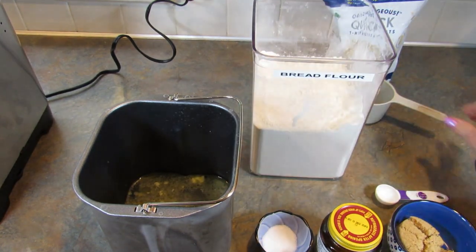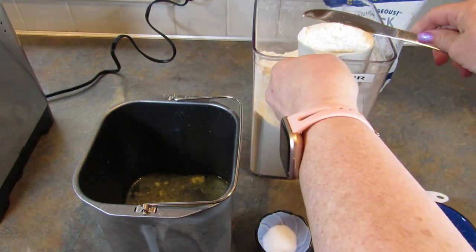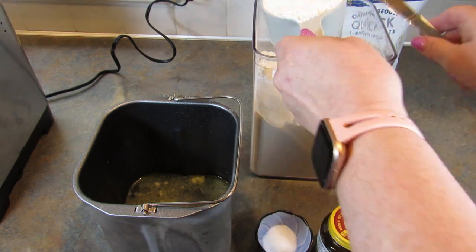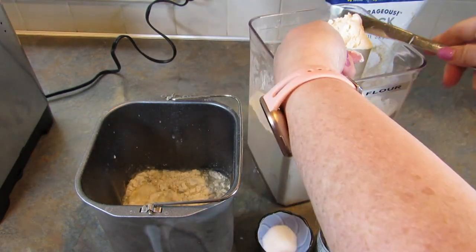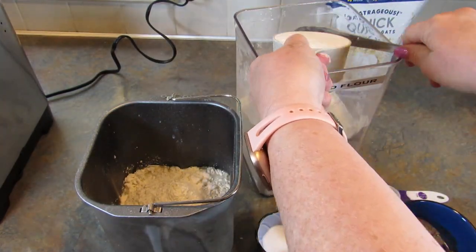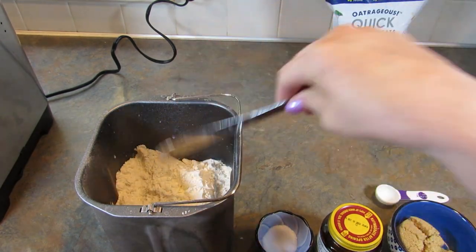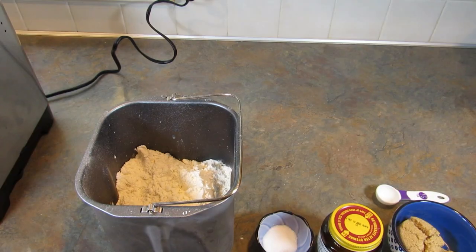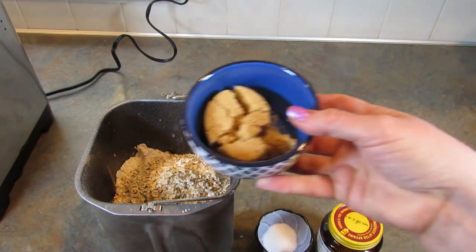Next is 3 cups of bread flour. One cup of quick oats — I got these at the Dollar Tree. Then a quarter of a cup of brown sugar.